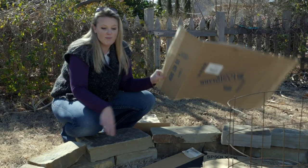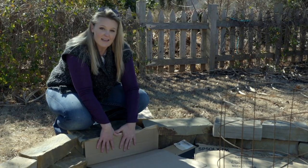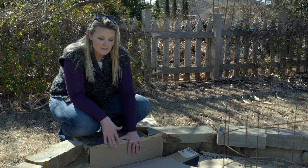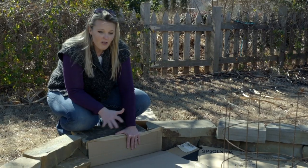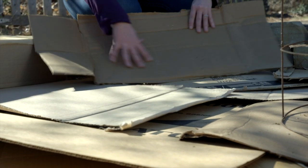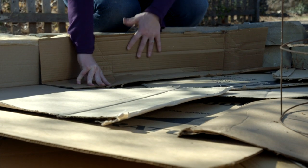Now that we have the bottom of the garden lined with cardboard, we're also going to line the sides behind the wall with cardboard as well. I like the cardboard because it will decompose — we're using all organic material here — but also the cardboard helps hold that moisture in, which allows this garden to be a more water-conserving garden so you don't have to water it as often.